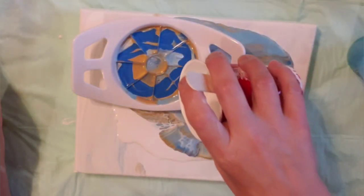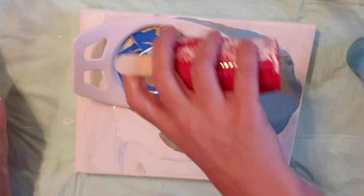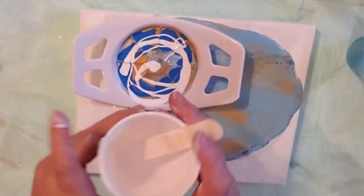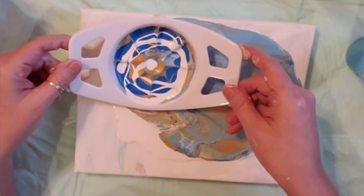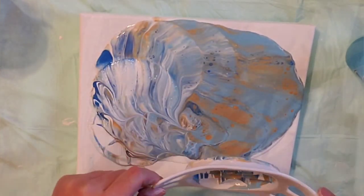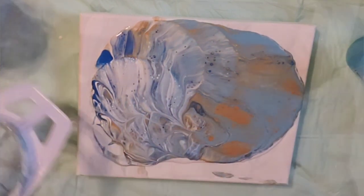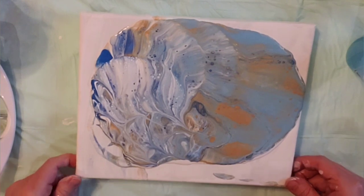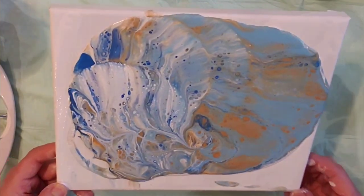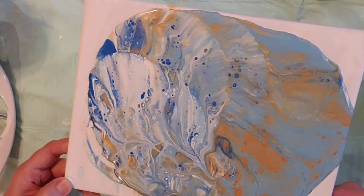I'm gonna mix in a little bit of white also directly into the paint. I have no idea — let's see what reactions we got. That seems to be a lot of paint, still have a lot of paint left over. There's a lot of action going on.